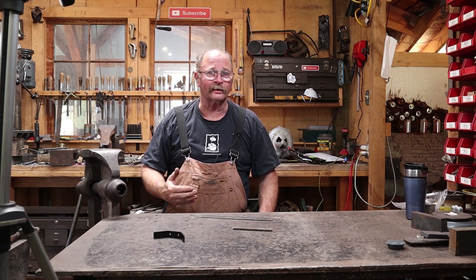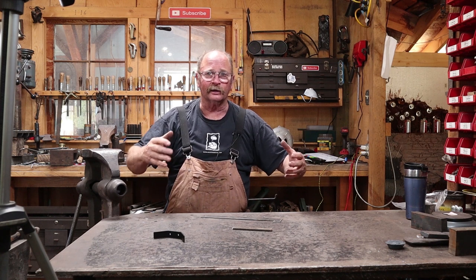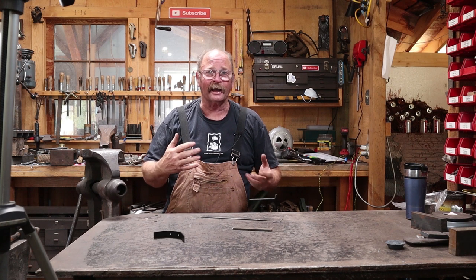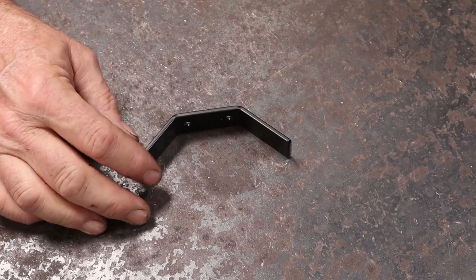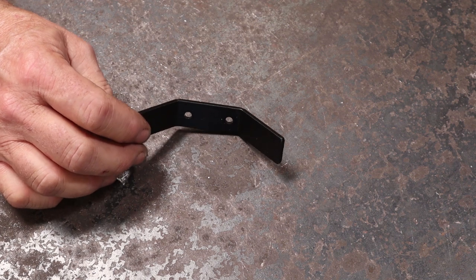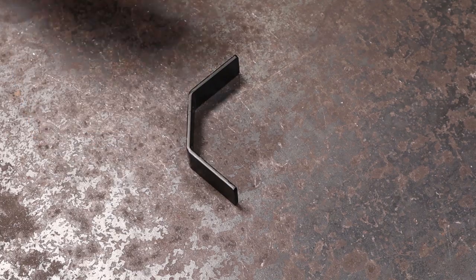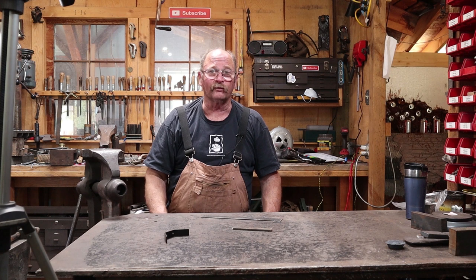My wife bought this hanging clothes rack that you can lower from the ceiling, hang clothes on it, then pull a rope and hang it back up. It's a really nice thing with black anodized pulleys and wooden rods, but there's one tacky thing — this cleat that hangs on the wall at eye level. It's 100% functional but boring. My wife doesn't like it, so I'm going to make one out of forged iron today.